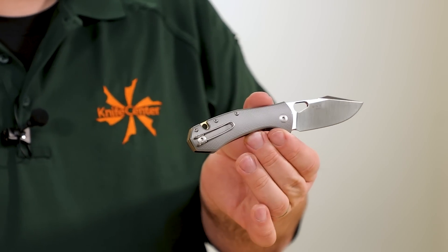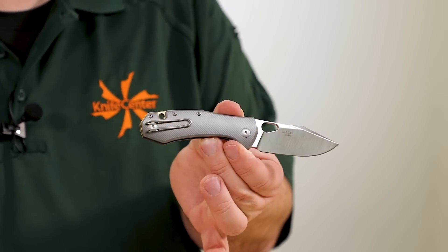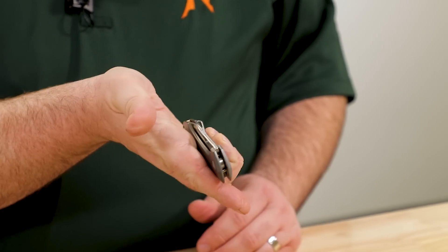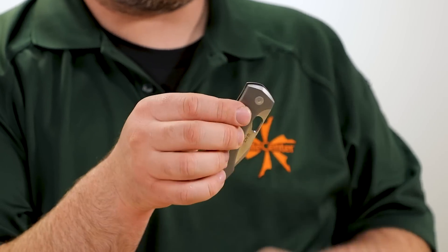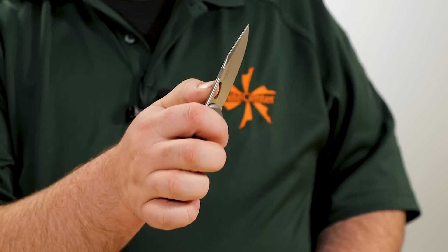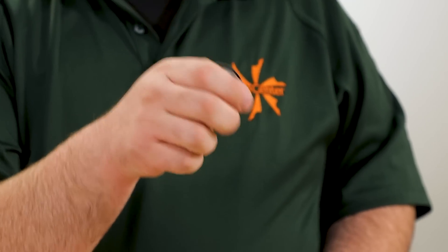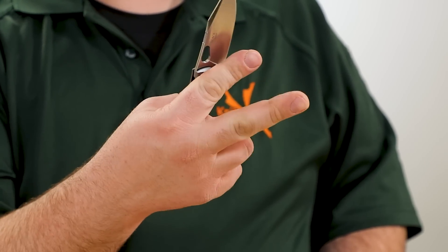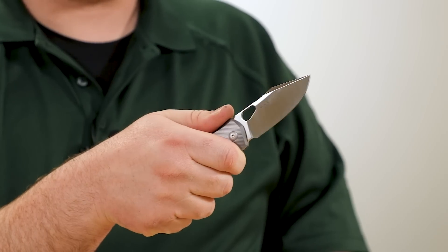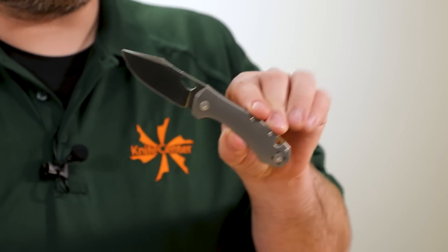Also got a reversible wire pocket clip, very nearly completely deep carry. We've got a liner lock nested along with ball bearings — no flipper — but the reverse flick works great. The thumb open works perfectly as well, but it actually feels really, really good on that reverse flick. Very cool. Available now.